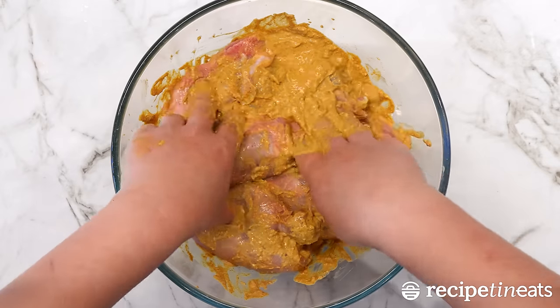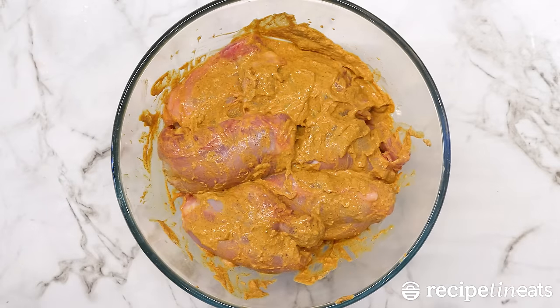If you can leave this to marinade overnight, you get bonus points, but even if you don't, it's so good.